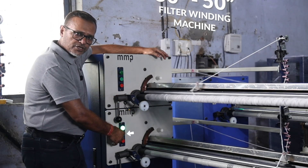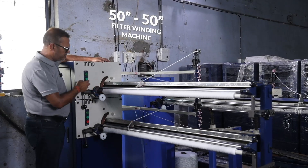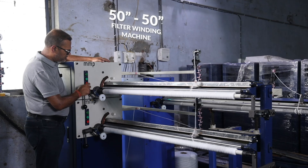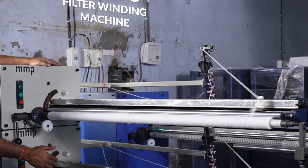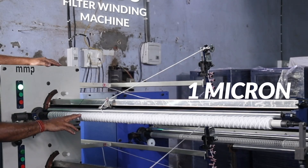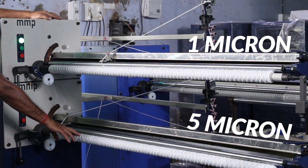For the lower section, you just press the green button and the production starts. If you want to stop the machine, press the red button. When you achieve the diameter, the sensor, when it revolves by itself, will stop the machine. You can see the spindle on the top has a certain pattern which is of 1 micron, and on the bottom it is a little different which is of 5 micron.